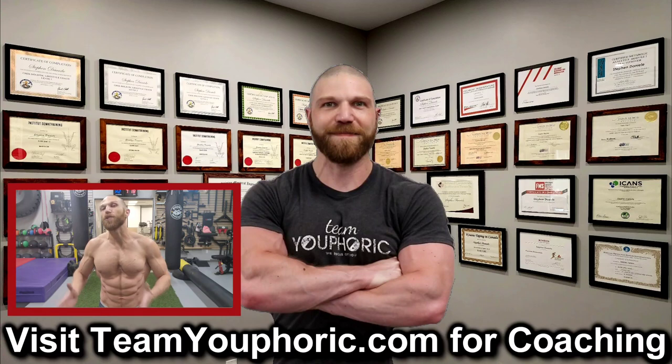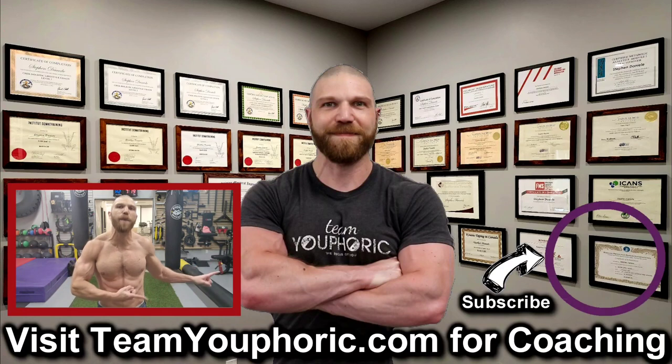Thanks for hanging around until the end of the video. If you enjoyed the video, be sure to like it and comment down in the comment section, as it would really help out with the algorithm. Also share this video to help get this information out to as many people as possible, and subscribe to the channel by clicking on the icon in the bottom right-hand corner and hit the notification bell so you don't miss out on any of the videos.